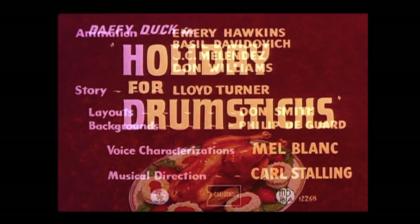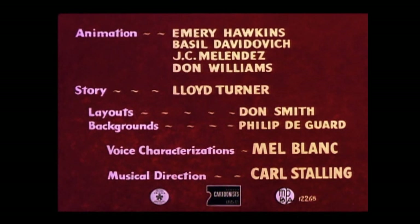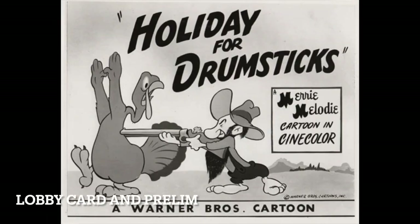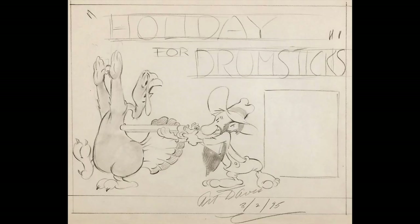Happy Thanksgiving — in late January, since that's when we're recording this. 'Holiday for Drumsticks' was released on the 22nd of January 1949. It's the 546th in the series and directed by Art Davis. It's currently unrestored, although the print being used here is actually not too bad. Hopefully all the famous shorts eventually get restored regardless of whether they're great shorts or not.